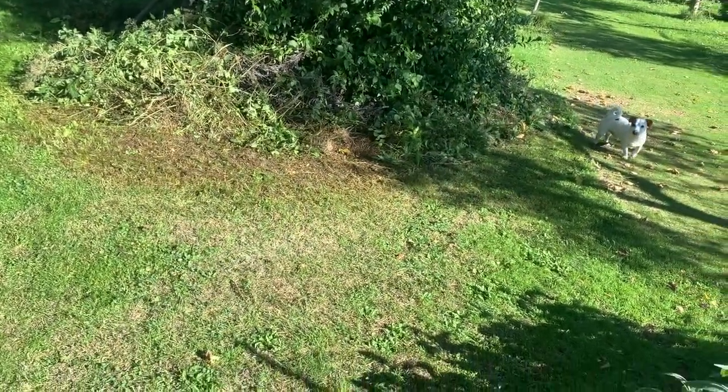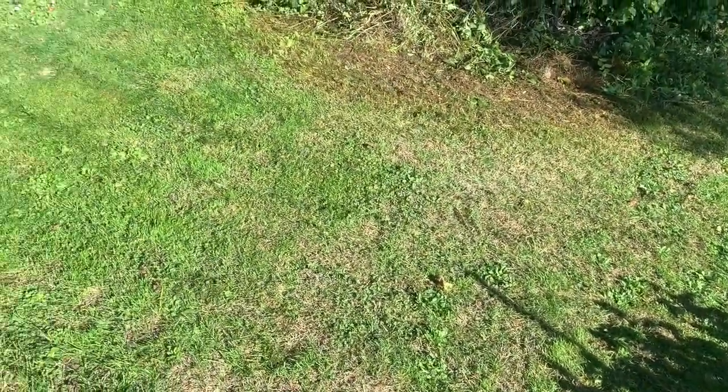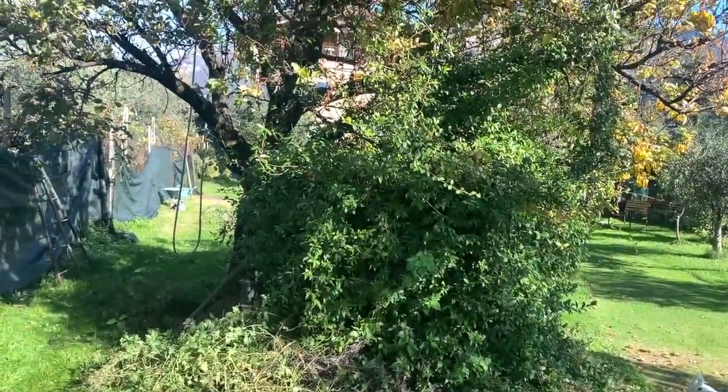Okay, so as you can see here, I cleaned this area up — I mowed the lawn here — and everything is ready to set up the net on this tree right here.